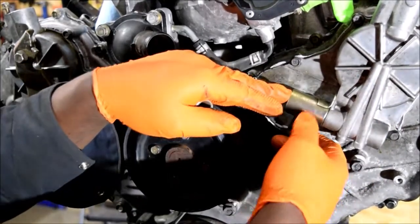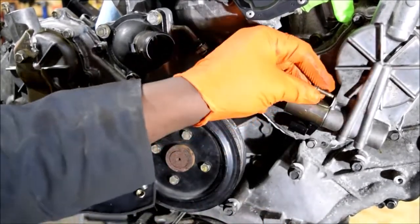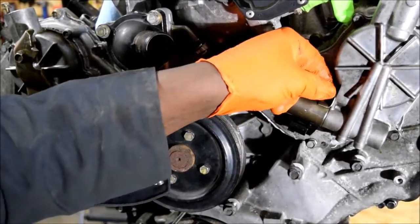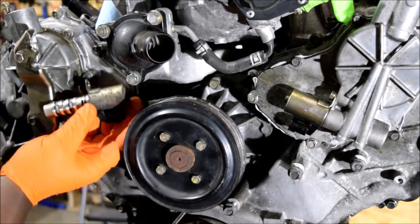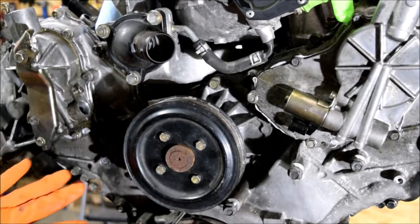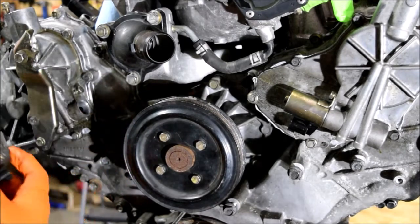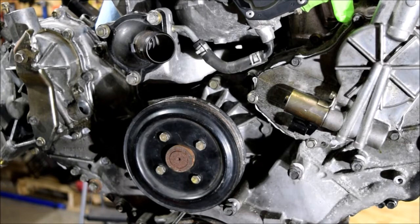I need to twist it a little bit to get it properly aligned so I can drive the bolt without cross-threading anything. It's pretty tight — that's not going to go in. So what I'll have to do is take the entire thing out, scrape it, do all the good work, and install it first, then redo the whole thing. That was definitely an oversight on my part.